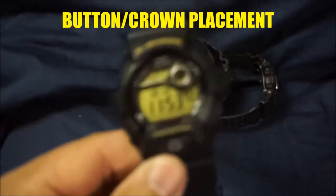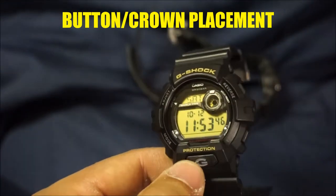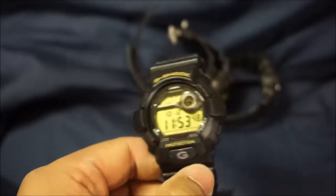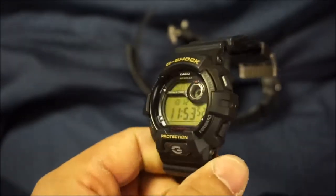Next item is button and crown placement. The button placement is fantastic — protected just enough to where they'll never be pressed accidentally, but very easy to push in. Not difficult at all.